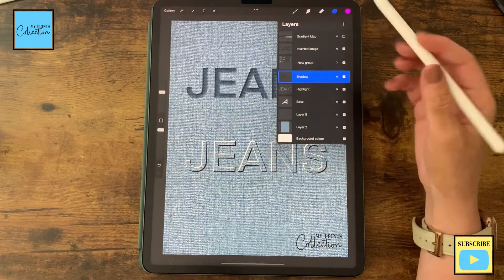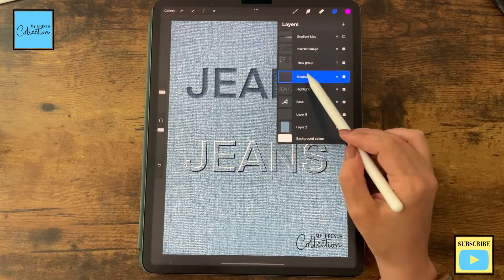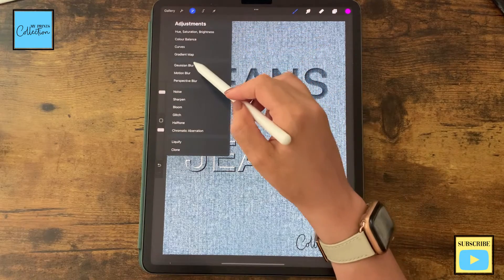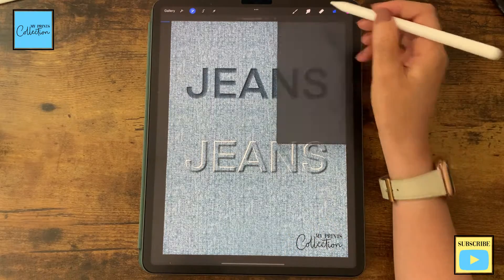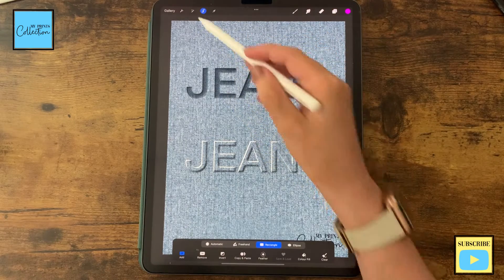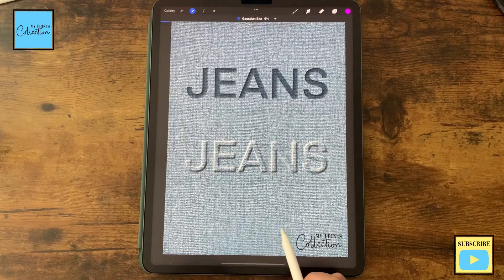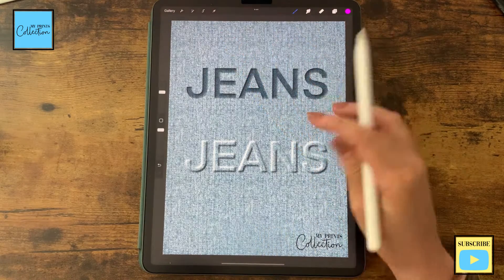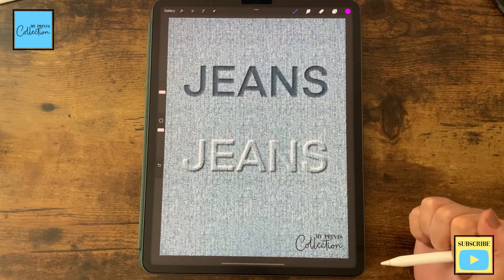We have this cute outline, but let's add a little more to it. On the shadow layer, click on Adjustments, Gaussian Blur, and blur it a little bit — around 5%. Then go to our highlight layer, click on Adjustments, Gaussian Blur, and around 5% as well. And there you go — you've created the debossed effect!